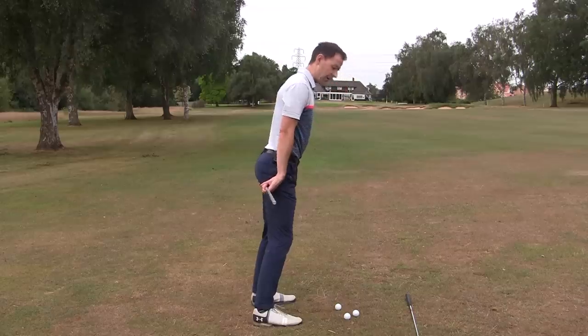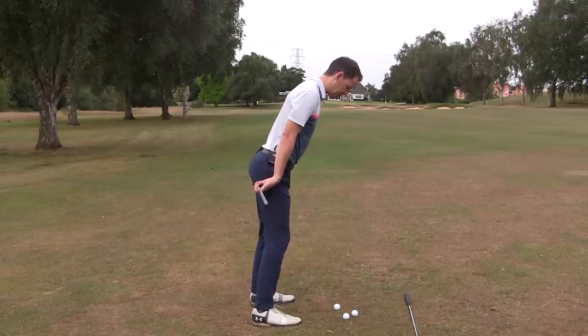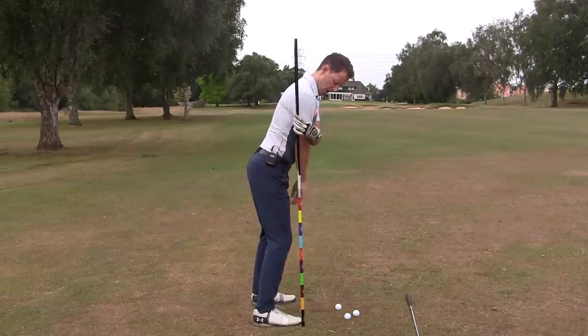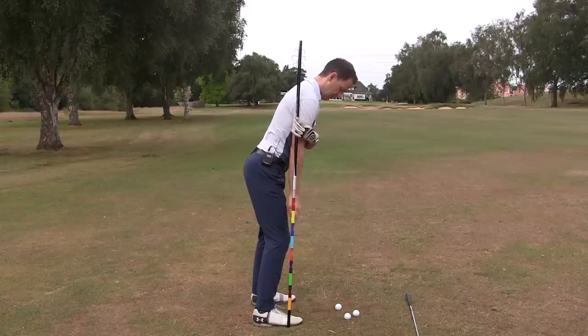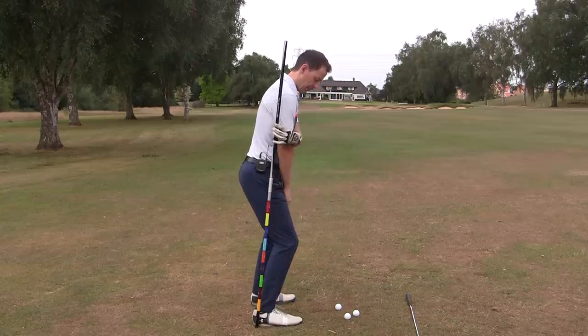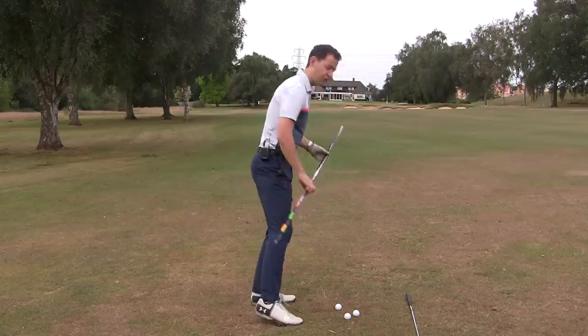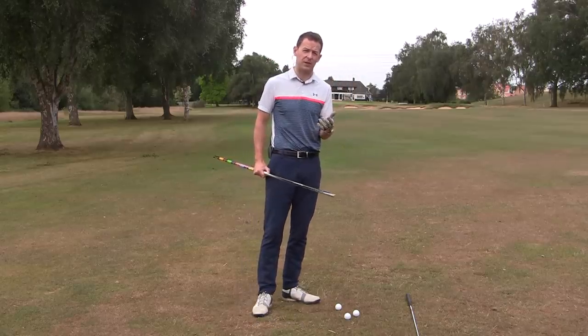Now notice I haven't stuck my bum up — that's not what we need. We want a nice balanced position. A good checkpoint here is if we put a line down from our armpit, it should be just crossing the tip of the knee and going down into the balls of the feet. What we don't want is to be sat back where the armpit line falls behind the knee — you're off balance in that situation.